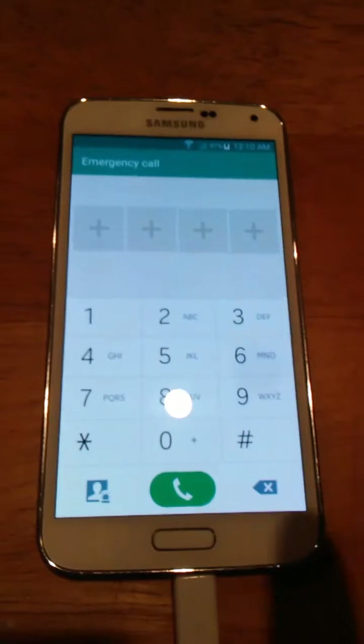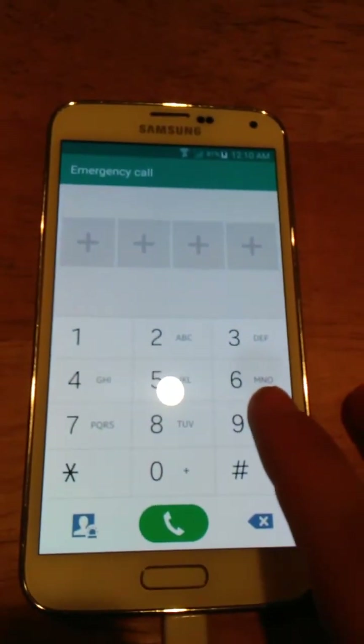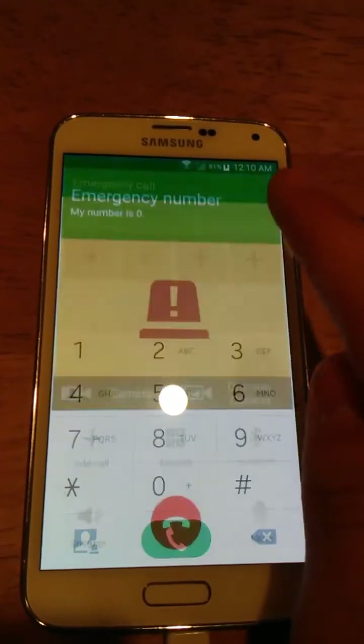They cannot trace your call back since you don't have the SIM card in, or they can't call you back because you don't have the SIM card in. But you just want to not leave them on for too long. So: 999. I'm going to hit call. I'm going to be quiet for this one.